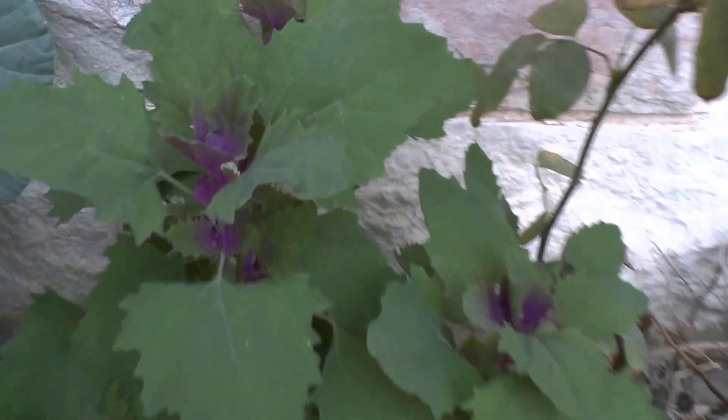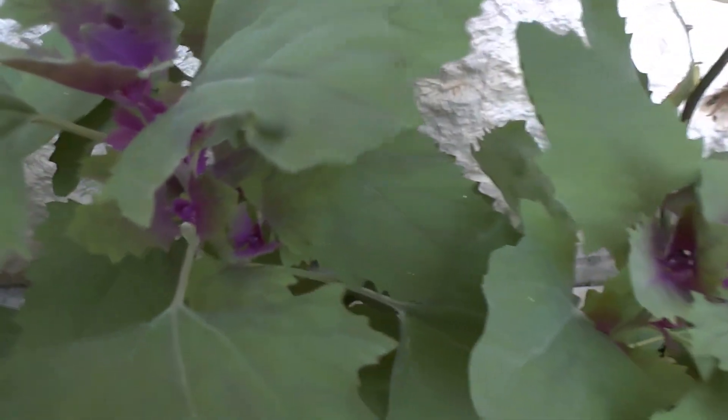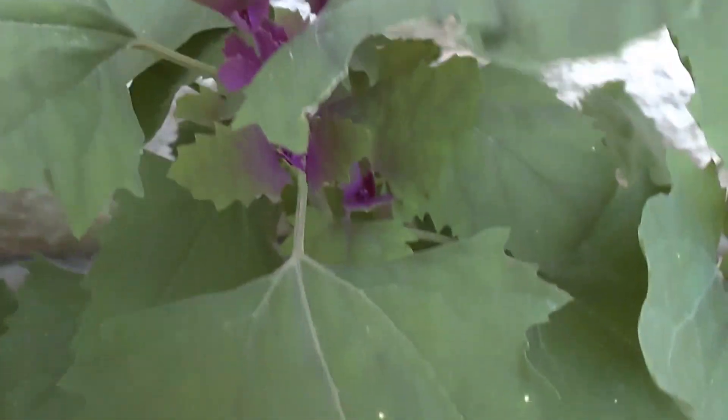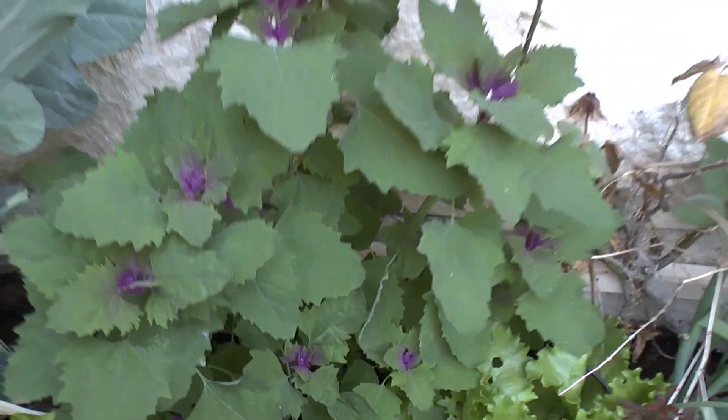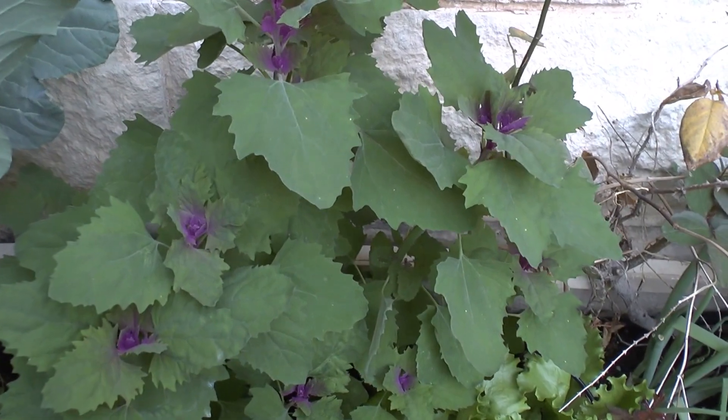The leaves are magenta with green — only the new leaves are magenta. As you can see, it's beautiful, but not only beautiful, it's also edible. I love the taste.